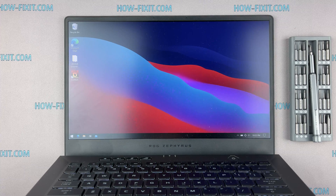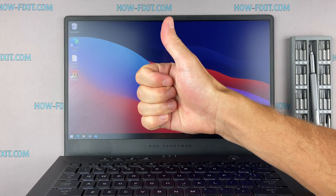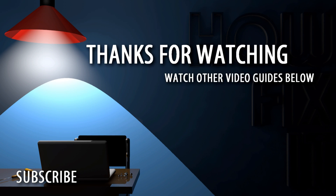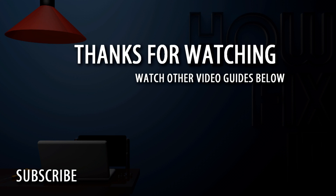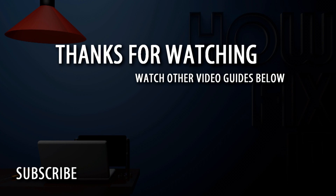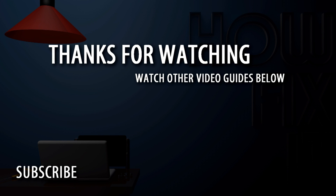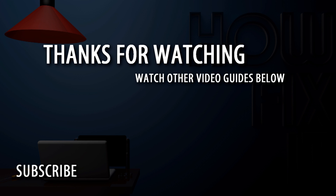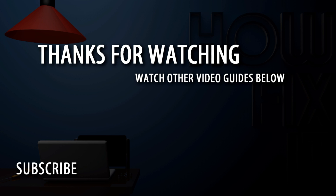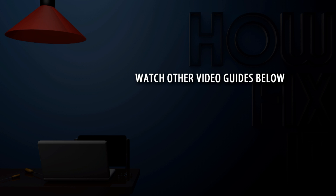Well, that's all. You were on How I Fix It — see you guys next time! Bye!